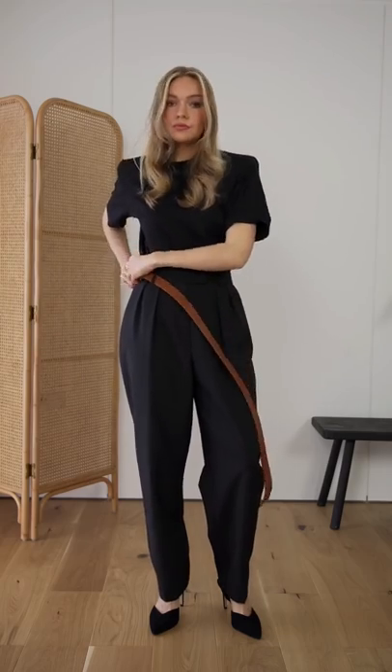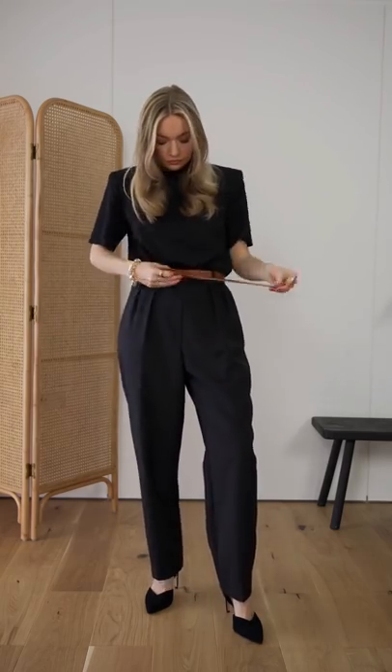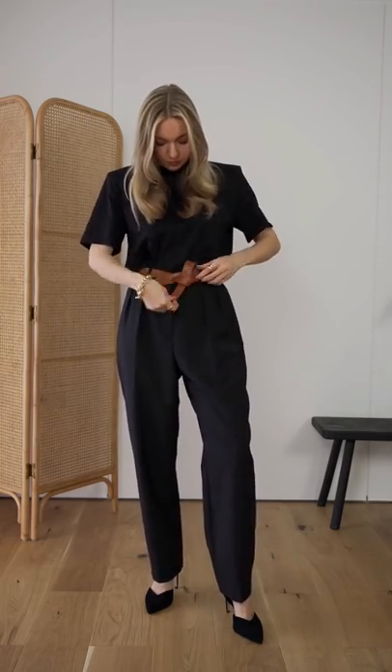Next, use tan against an all-black outfit. Accessories like a tan belt feel really chic and classy against the all black. And this also works in summer too.